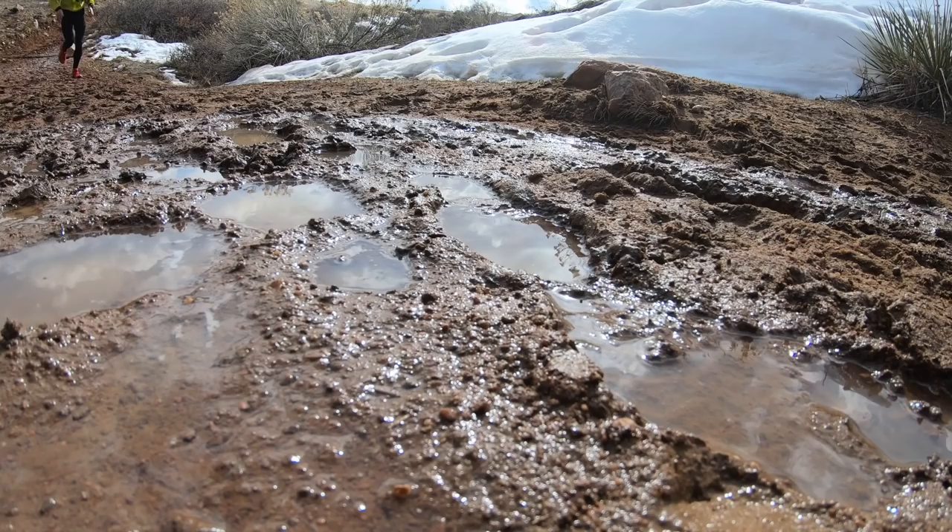I know there are ladies and gentlemen out there getting ready for some big ultra races in 2019. It's March 1st when I'm recording this, so summer is around the corner and you're going to be hitting those trails. It's not too early to start thinking about what gear you're going to need to be the best you can be in these ultra races.